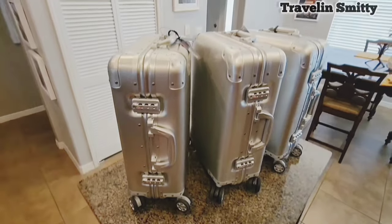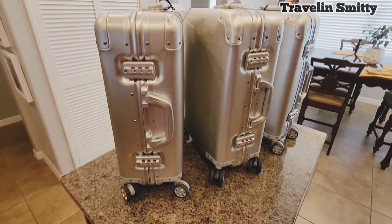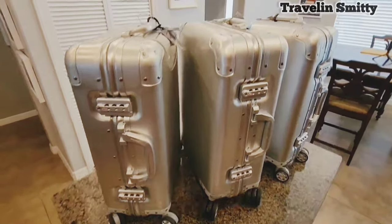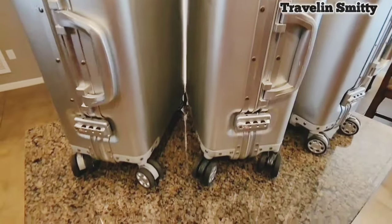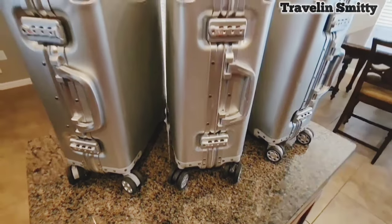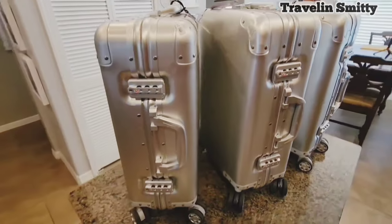Here are my UMI bags that I have owned for almost five years. They are all aluminum. They have soft close handles. They have super quiet wheels. Of course they come with two dividers with netting on them so you can put stuff in there. I will show you the inside momentarily and they have worked absolutely amazing for me.